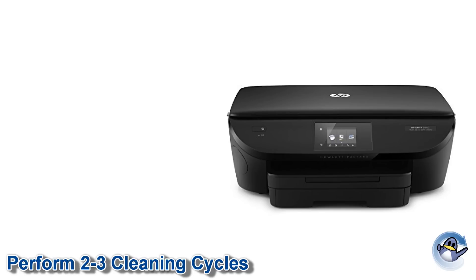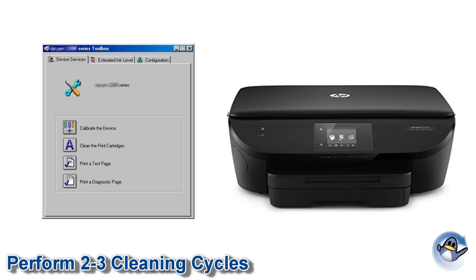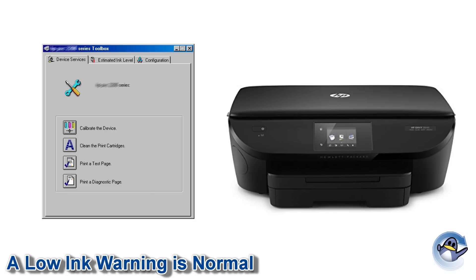With the refill complete, reinstall the cartridge and perform two to three cleaning cycles using your printer or printer software. If you are unsure how to do this for your particular model, please consult your user manual.